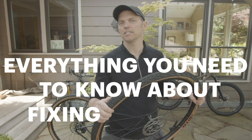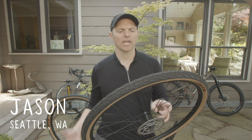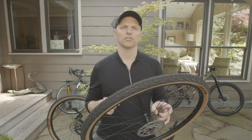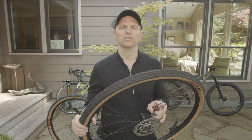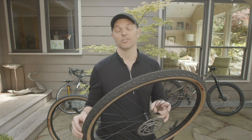This is everything you need to know about fixing a flat tire. I'm Jason with The Co-op, and as bike riders, we all get flat tires at some point. Whether you're new to riding or just want a refresher, I want to go over from start to finish everything it takes to fix a flat tire like this one, so you can have the confidence when you go out for a ride to be able to deal with it yourself.